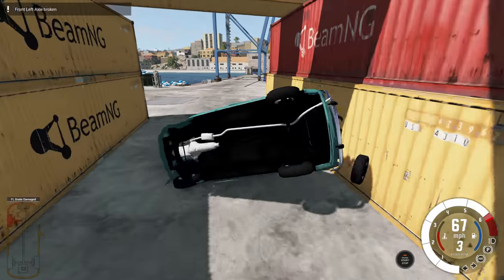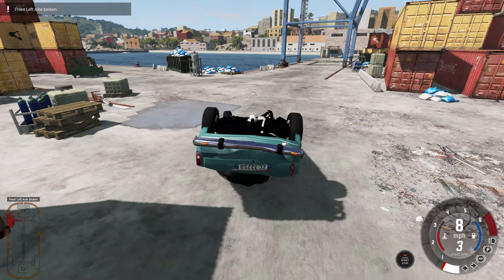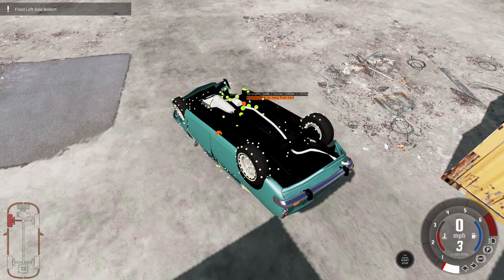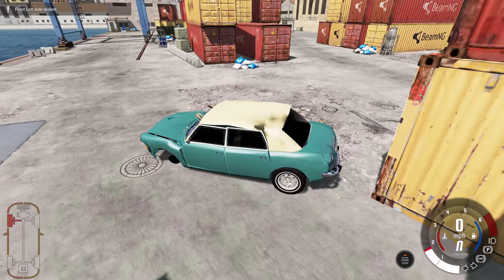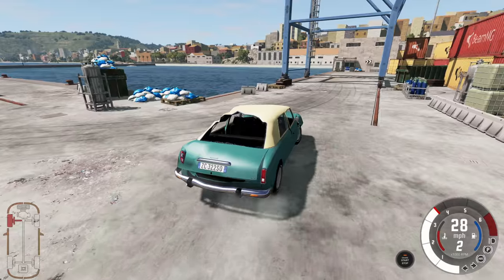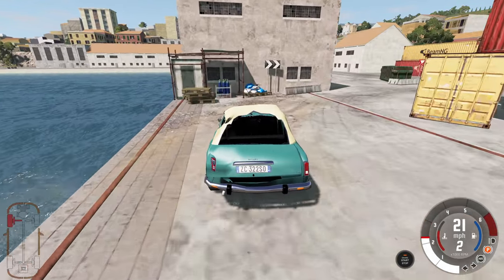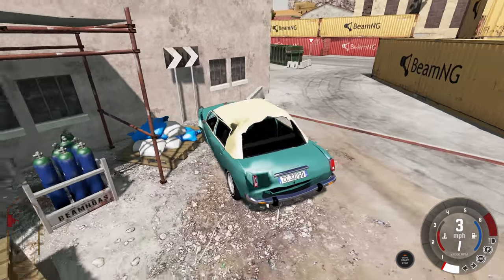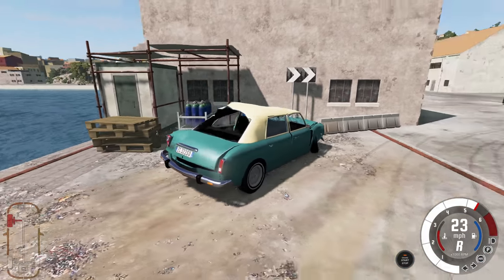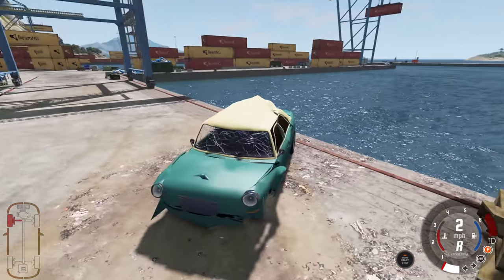Let's go ahead and get this guy back onto his wheels. We got some damage to the roof and we're missing a wheel, but we can at least put the power down. The real question is how well can we steer - not at all. I'm trying to go to the right but it ain't doing anything, my steering is shot. Let's take one final look at the damage and then move on.